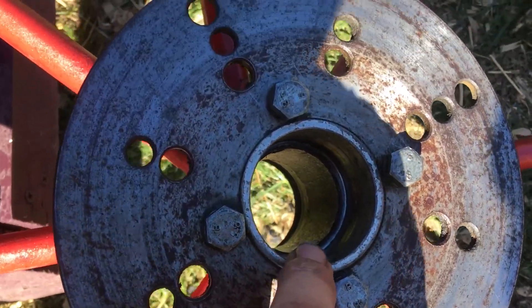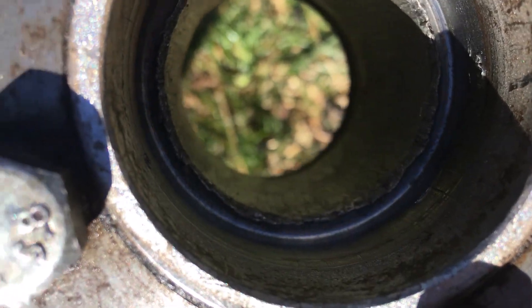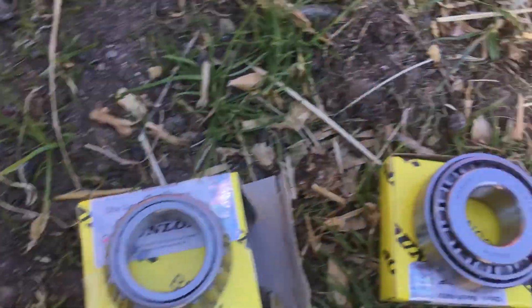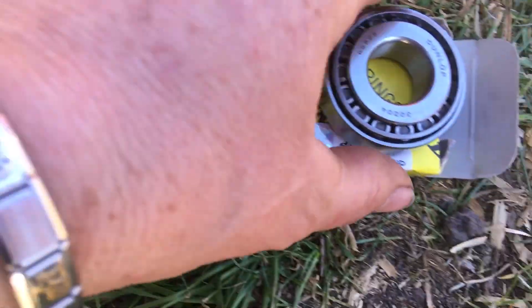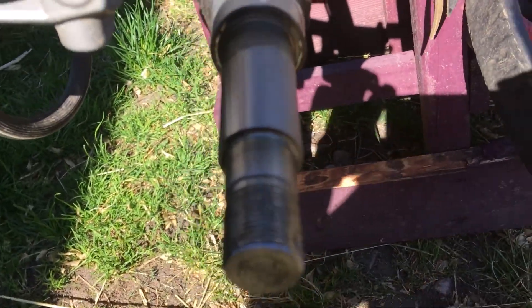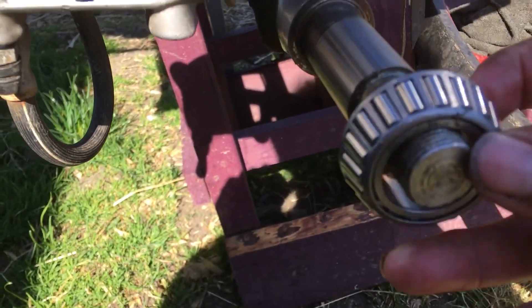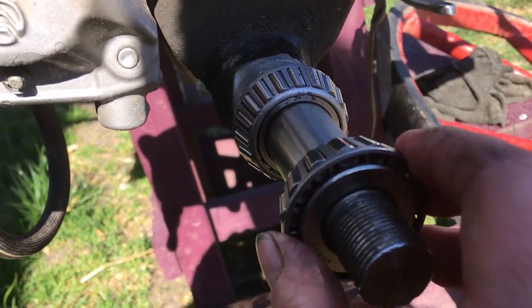It fits in, but it has to go all the way in so that it's sitting on that ring on the inside. A good way to show which one's which: you'll see one has a large hole in the centre and one has a smaller hole in the centre. Looking at the hub, the one with the large hole fits there, and the one with the small hole fits there.